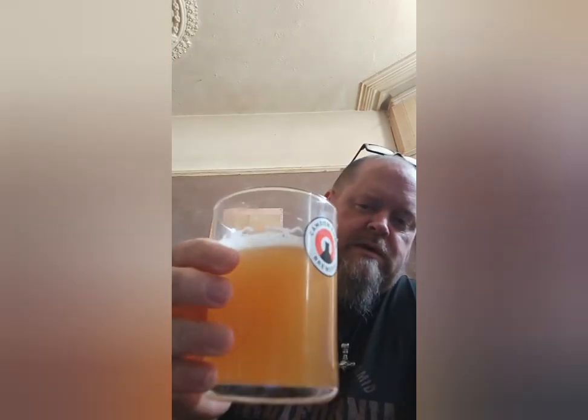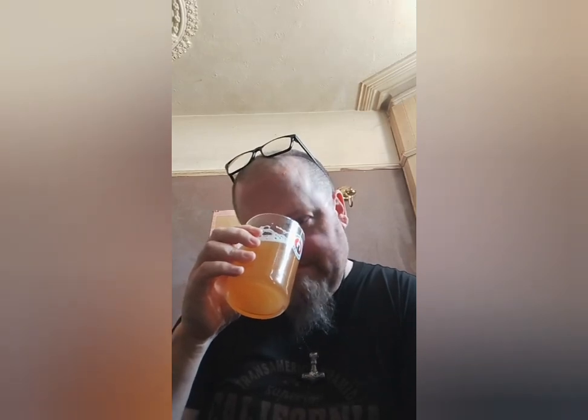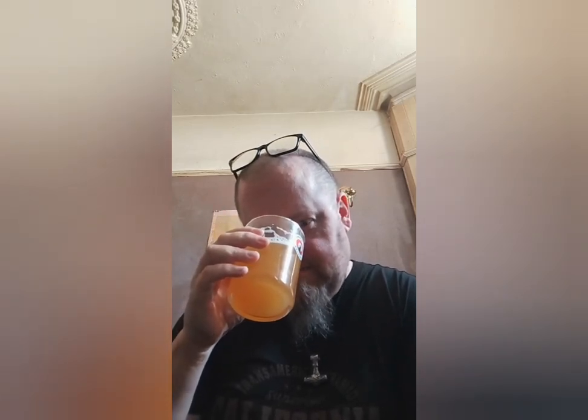Let's give it a nose — wow, that is really hoppy! You wouldn't think that was like four percent, you'd think it was way more. Now that I've read the descriptors, I can smell pineapple straight away — that must just be coming from the hops. It's amazing what hops can do. I'm also getting grapefruit, and there's like a slight sea-salty smell as well.